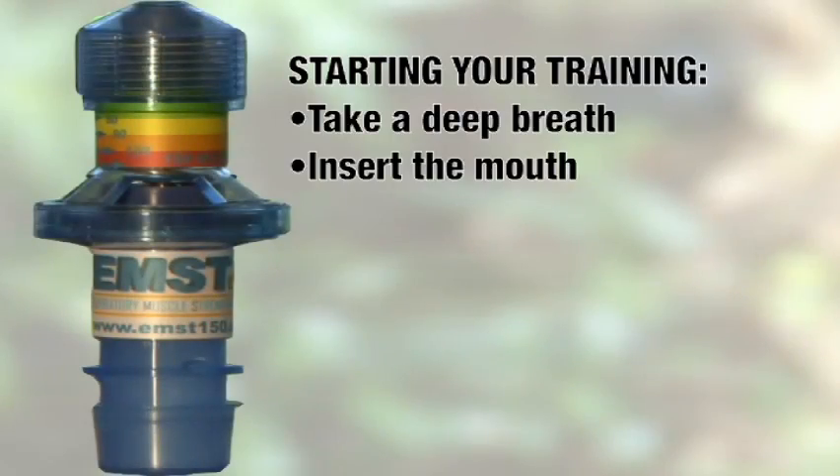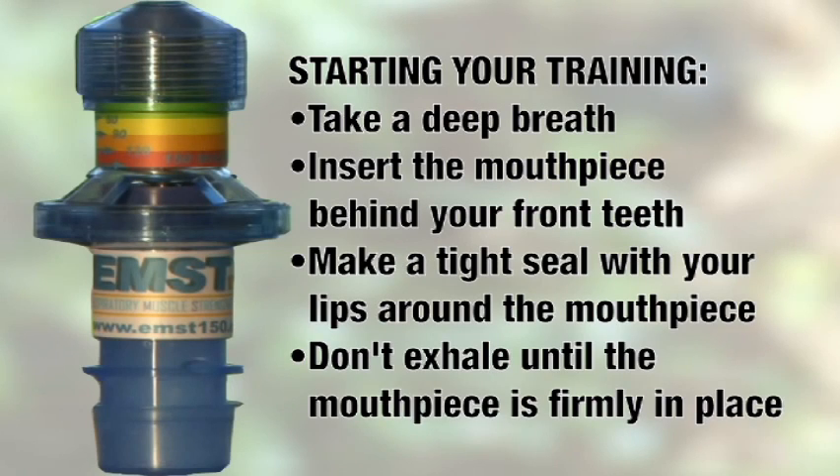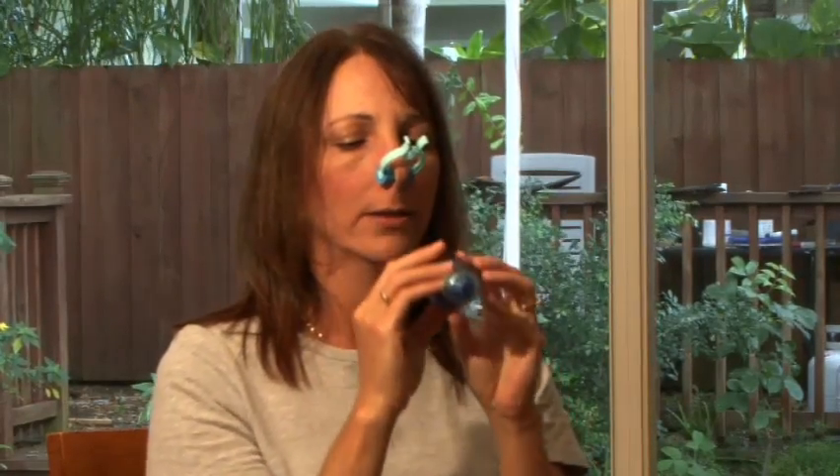Take a deep breath in. Insert the EMST mouthpiece in your mouth behind your teeth and make a tight lip seal around the mouthpiece. Don't breathe any air out until the mouthpiece is securely in place. You can use the hand that is not holding the device to help you secure your lips around the mouthpiece if needed. Then blow hard and fast through the device until air rushes through.